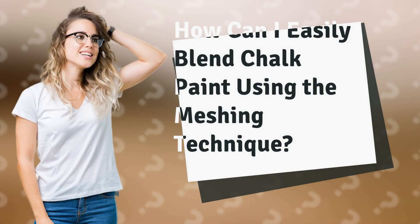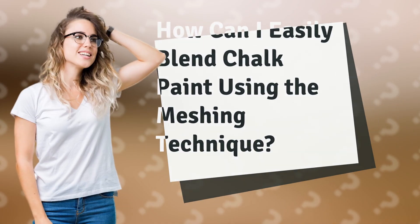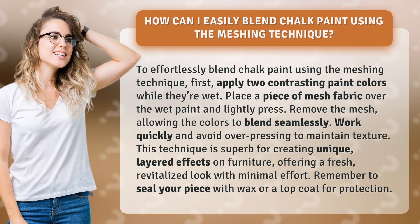How can I easily blend chalk paint using the meshing technique? To effortlessly blend chalk paint using the meshing technique, first, apply two contrasting paint colors while they're wet.